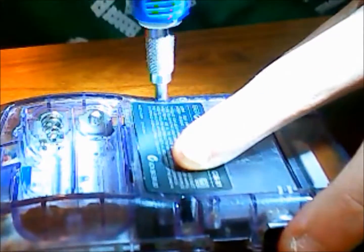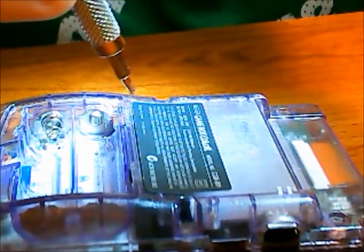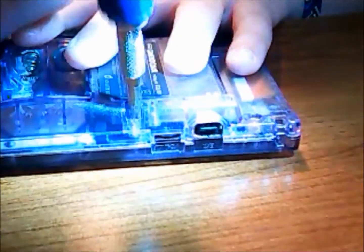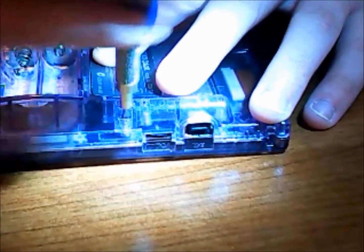My particular problem was the silicon buttons under the plastic button failing to respond to the board. So I bought a replacement pack of those on Amazon and they finally came in. Here we sped up the process of me doing the unscrewing.